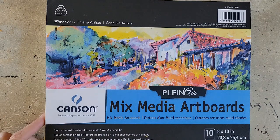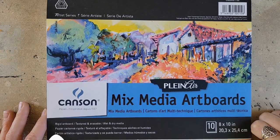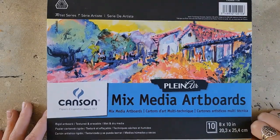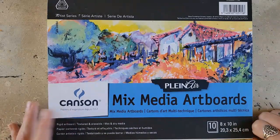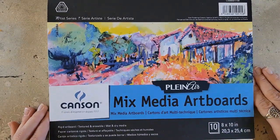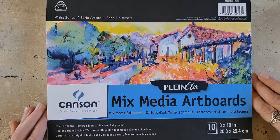This video is not sponsored by any of the companies mentioned. Hi, Shanna Rowe-Jackson here from Caution Artists at Play, and welcome to part two of my review of the Canson Plain Air Mixed Media Artboards. If you didn't see my previous video, you may want to go watch that because it has some information about these boards.